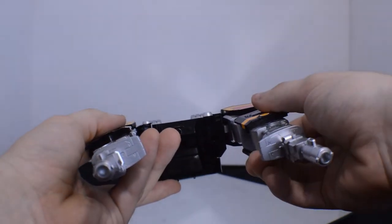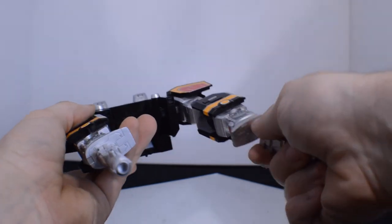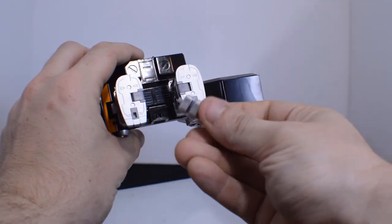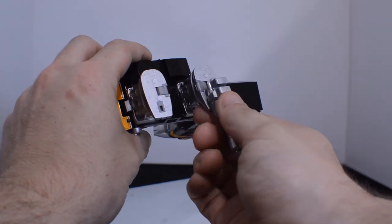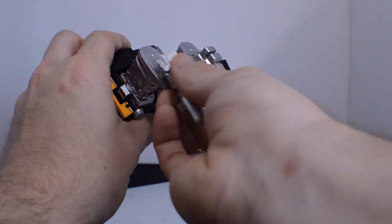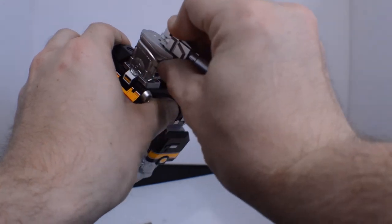The Mastodon is pretty much ready to go from tank mode — the only thing is remove the cannons and replace them with the pegs in the back.